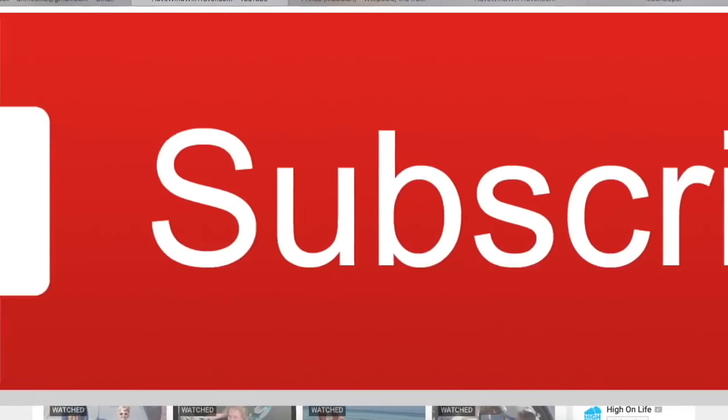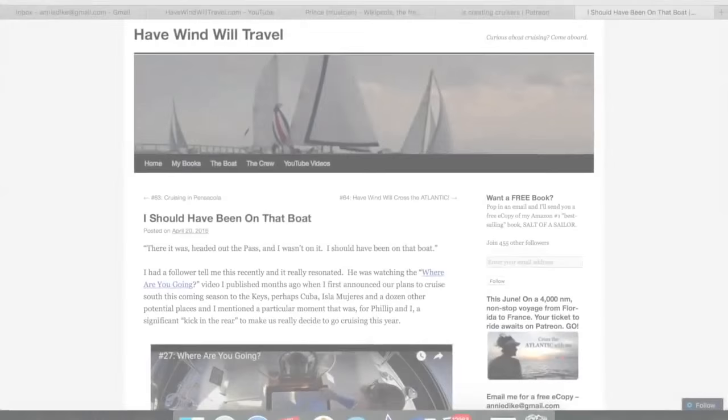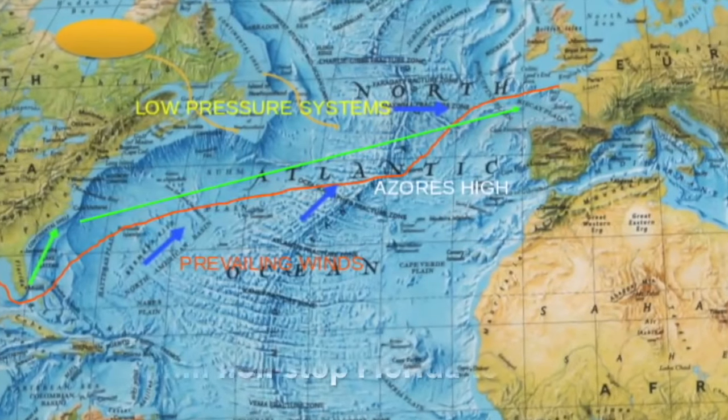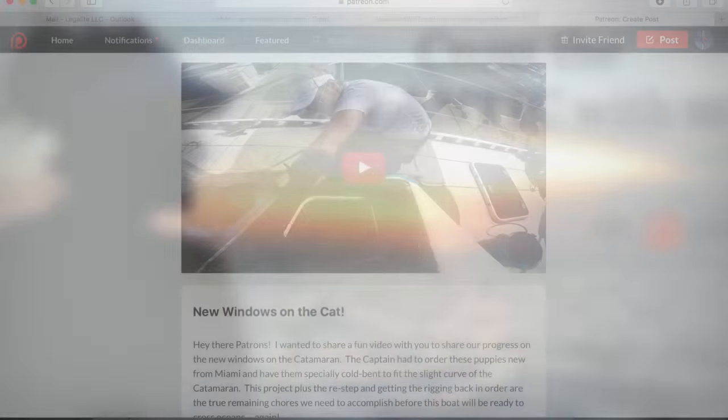Liking these videos? Awesome! Be sure to subscribe on YouTube, sign up at HaveWindWillTravel.com for free copies of my sailing books, and join my journey across the Atlantic, which I'm sharing exclusively on Patreon.